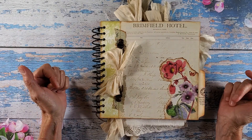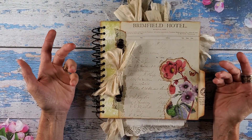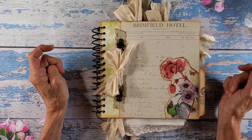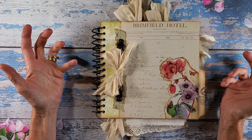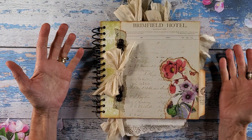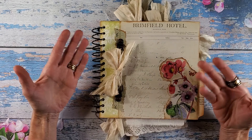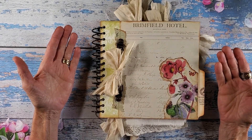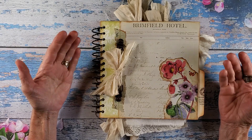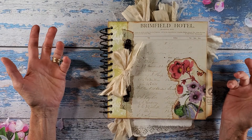It could just be a lovely coffee table book. You can use it as a gratitude book — I'm actually calling it a guest book because it is a hotel theme. It would make a wonderful gratitude journal, a lovely book for someone to use for their birthday each year to write memories. You could use it as a travel book yourself; if you went away on a weekend trip, there's plenty of tags in here to write your memories.